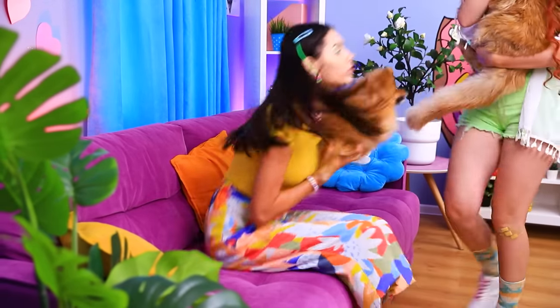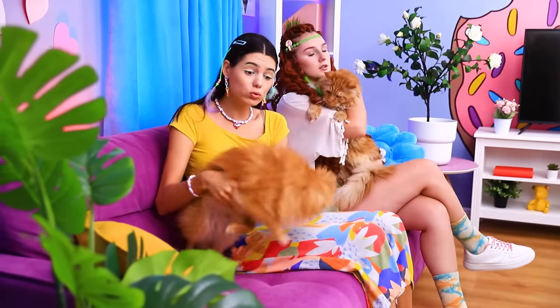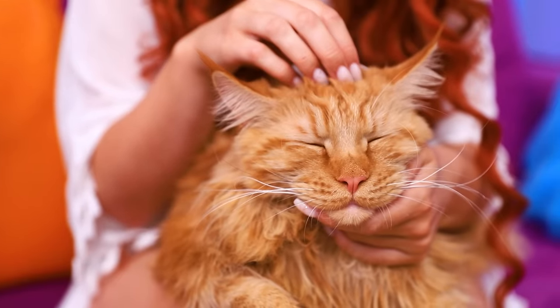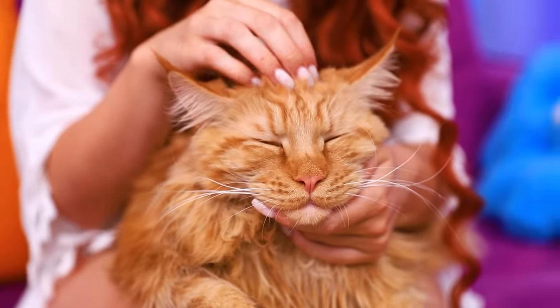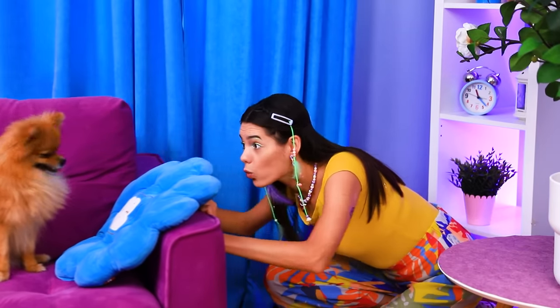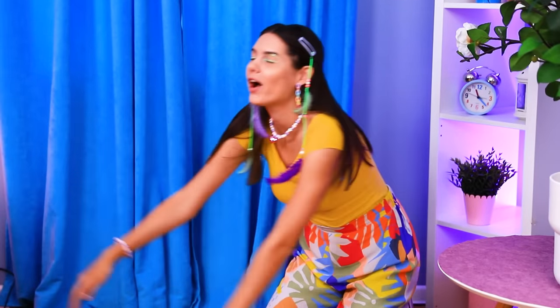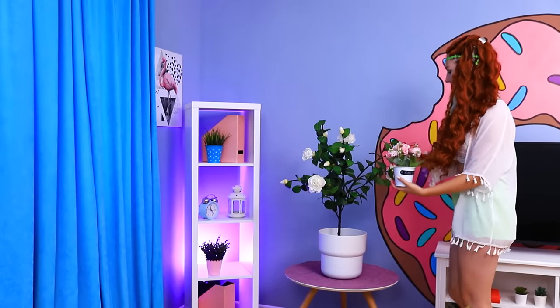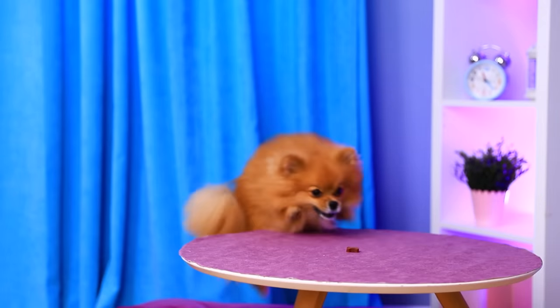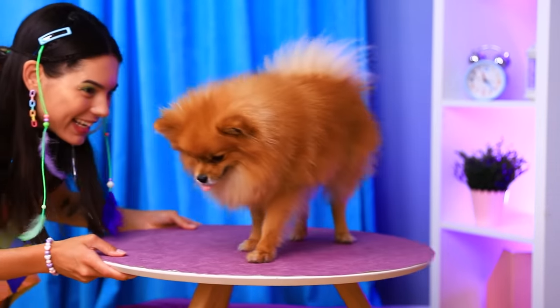There weren't any pets in the house this morning! And now there are two of them! I wonder if the cat and dog can become friends! Our babies need their own space! That's right! We're building a two-story pet house! And we'll start by moving the furniture a little! Let's take everything out of the room! You're here too, buddy! Then let's go!